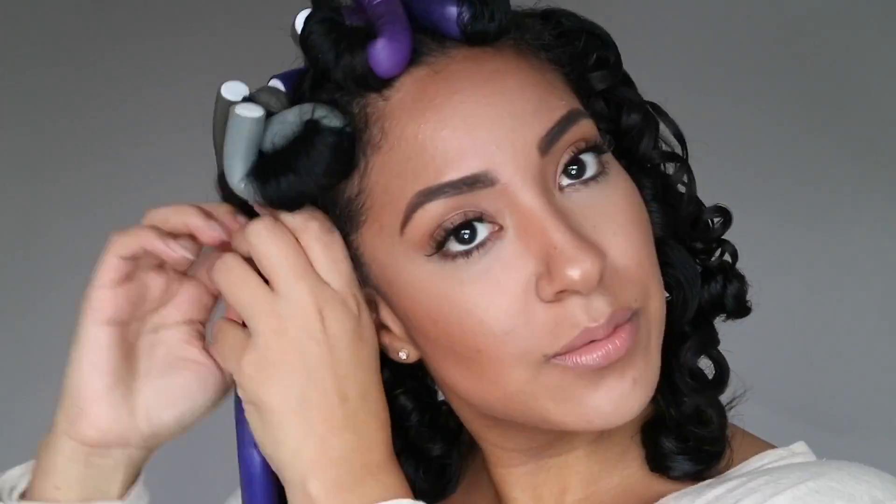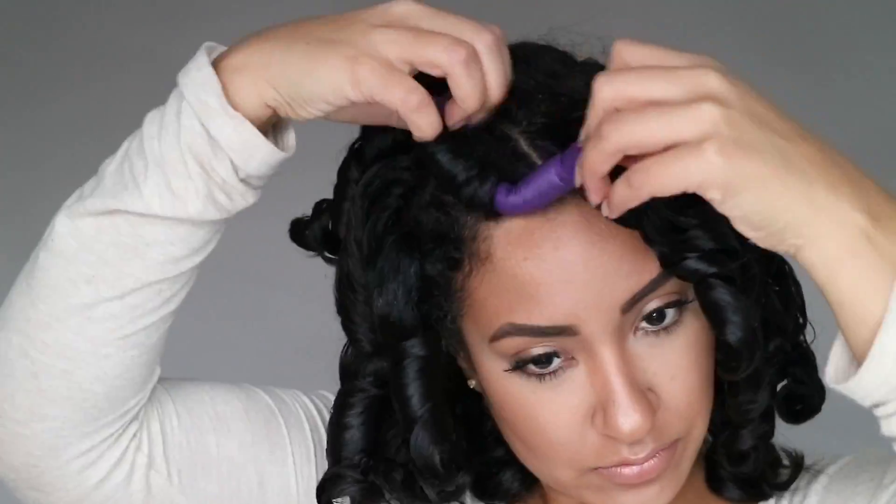Good morning! I guess I didn't sleep too crazy because all my rods are still in place. We're going to go ahead and start taking them out. Make sure before taking these rods out that you are sure your hair is completely dry — whether you started on soaking wet hair or dry hair and just added product like I did. You want to make sure that even the product is completely dry. That is the key to a successful and perfect flexi rod set.